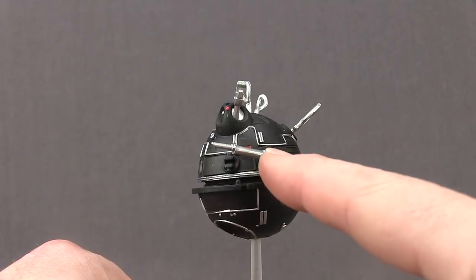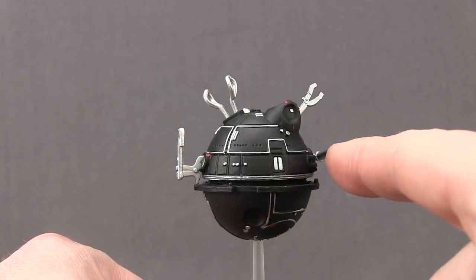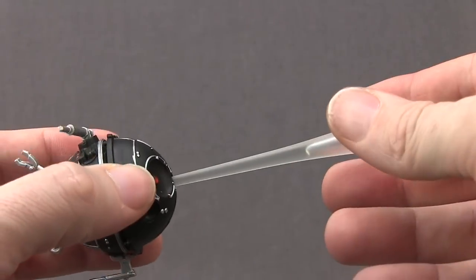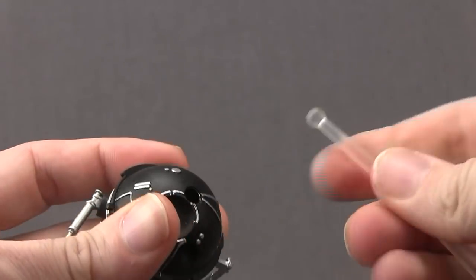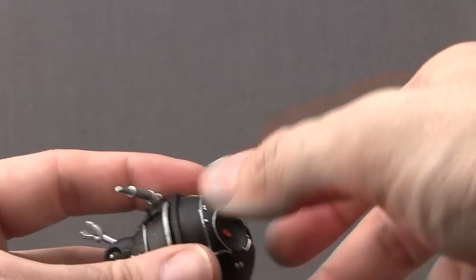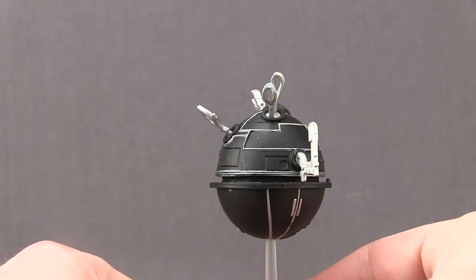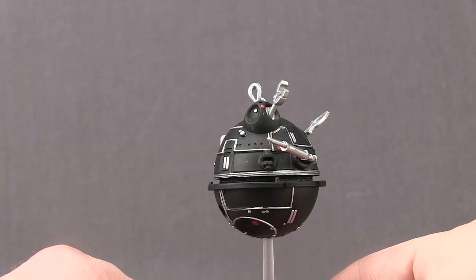You have all these gadgets — there's a little shot that was going to inject truth serum or something, a little grip hand, and some other tools sticking out. They've also given you a flight stand done in clear plastic which just plugs into the droid with a ball joint. You can have it separate or with the stand so it looks like it's floating in the air like you see in the movie. Overall I think they've done a really nice job with this accessory.